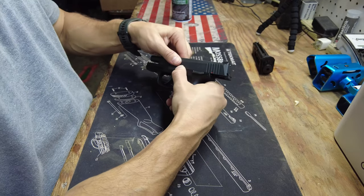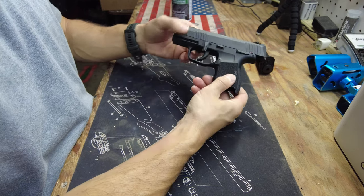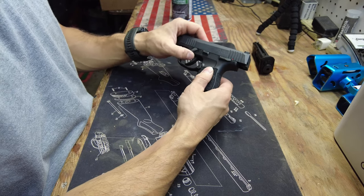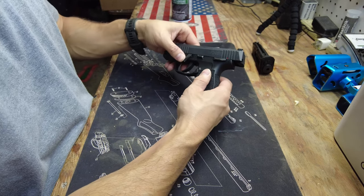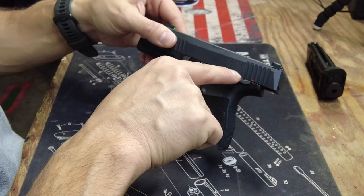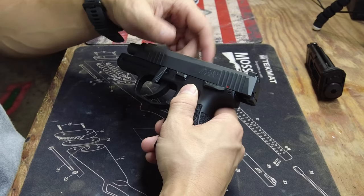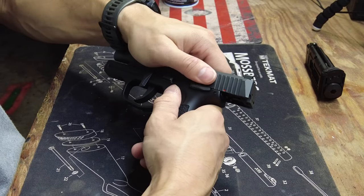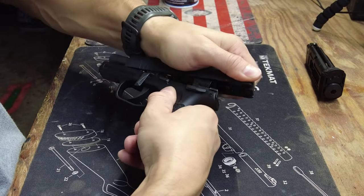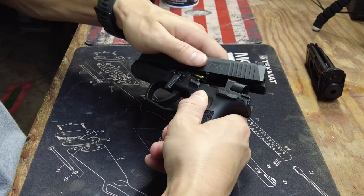Lock the slide back, then take that takedown lever and pull it down. It will go all the way in that direction, but basically as long as it's at least 90 degrees you'll be okay. The way this slide works is there are two rails in the back, so to take it off, push back on the slide, then lift up, and let the slide come forward.